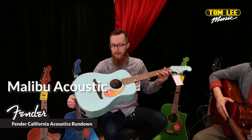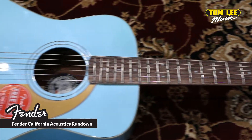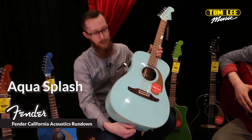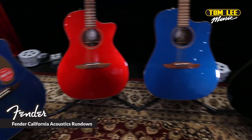And I've got the Fender Malibu acoustic guitar. This is a shorter scale — it's a 24-inch scale length, so it's great for players with smaller hands or anyone who's used to the feel of a Fender Mustang or Jaguar. Check out this cool color, it's called Aqua Splash. Thanks again for watching, and you can check out the full California range online or at any Tom Lee location.